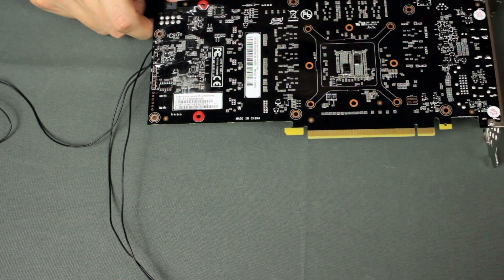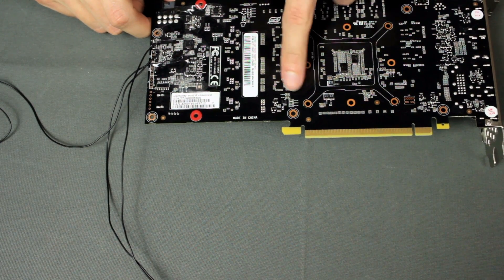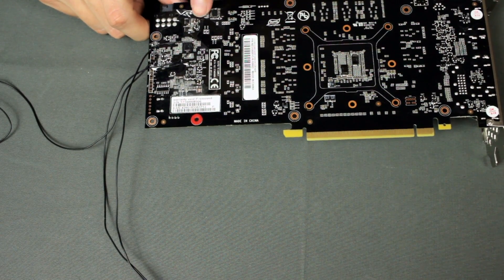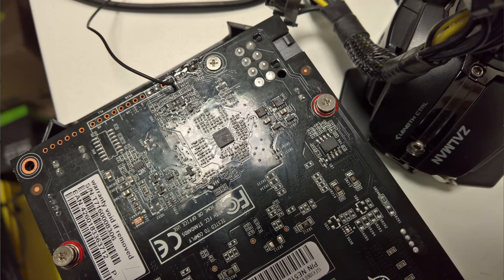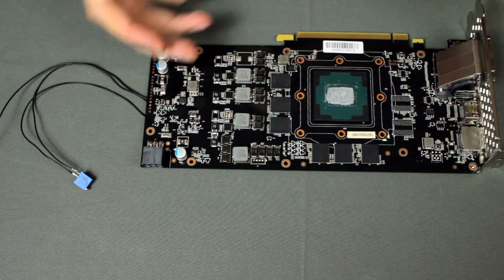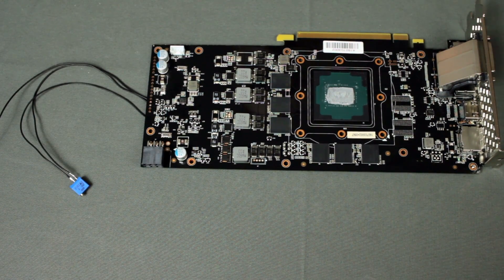On the back, nothing really special — a lot of caps here for the memory, two big caps for the GPU on the back. Also here is the voltage controller for the GPU. You can see it's modded and covered by tape to protect the cables. So that's it about the card for now. It's a pretty basic design but still works quite well, even on OC.